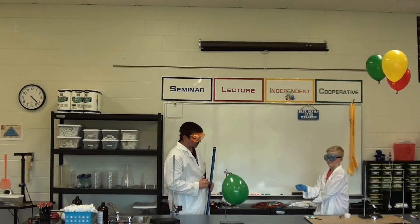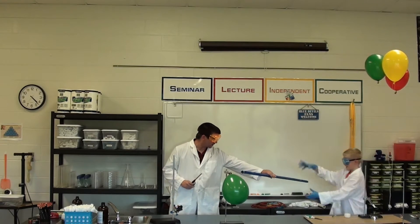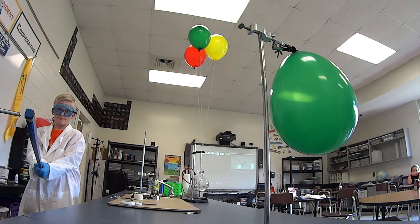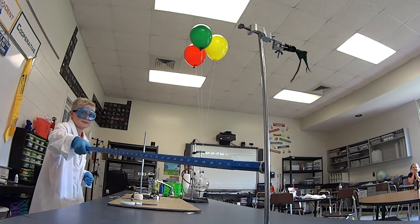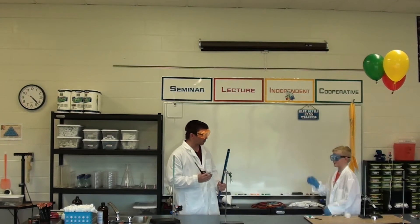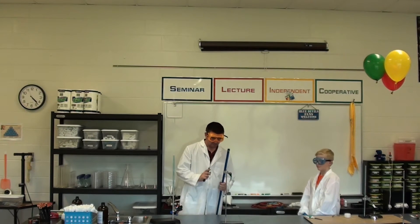We've got our balloons filled with hydrogen, but first let's just look at a regular balloon. We're going to hold a flame underneath the regular balloon — I'm going to give you this stick, hold it up there, and we're just going to light the end of it. Now hold that under our regular balloon. So that's a balloon filled with air. You put a hole in a balloon, which the fire did, and it pops — that's what we expect to happen.